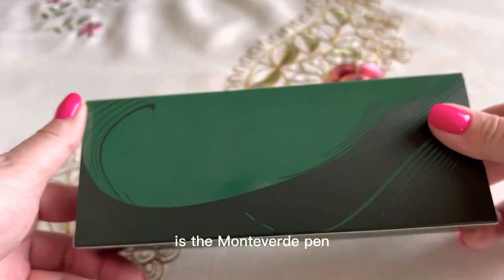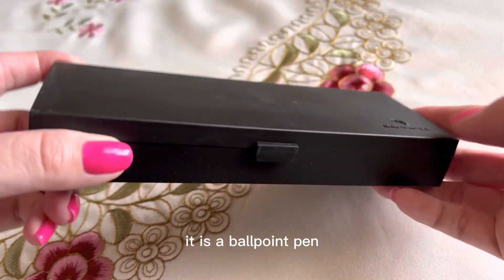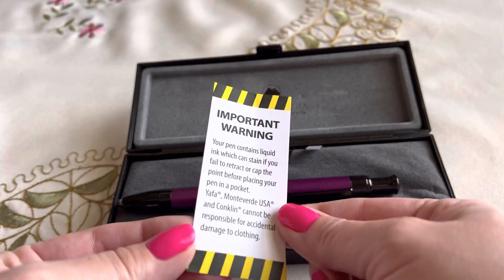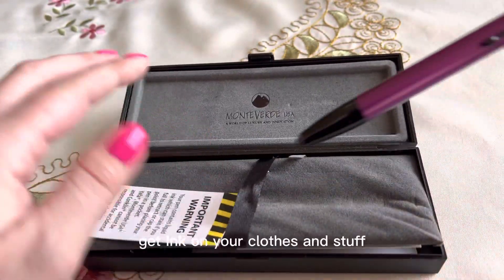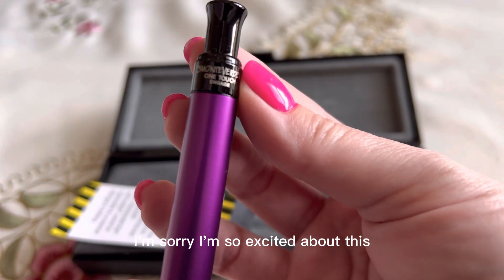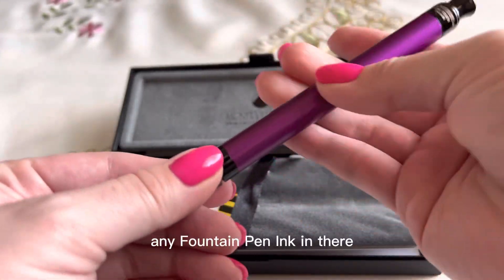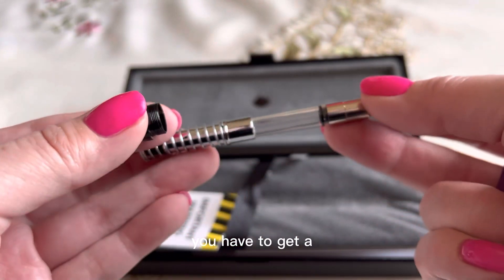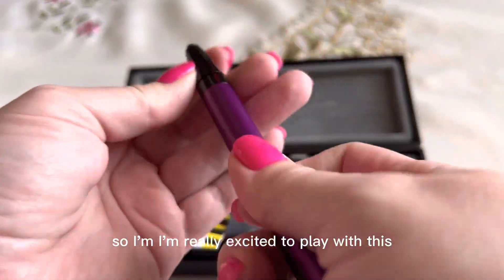The next thing that they sent is the Monteverde pen — the OneTouch. It is a ballpoint pen. It did come with a little warning card, so you have to make sure that you retract it, because just like with any pen, if you don't retract it back in, you can get ink on your clothes. But it's clickable, and you can put whatever fountain pen ink you want in it. Normally with ballpoints you have to get pre-inked cartridges, so I'm really excited to play with this.